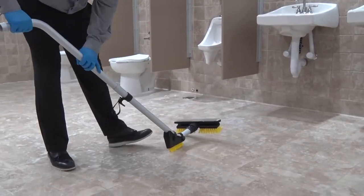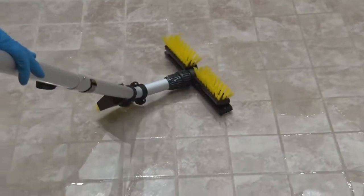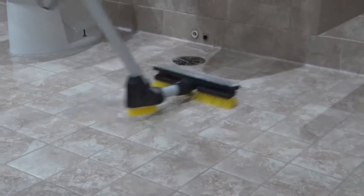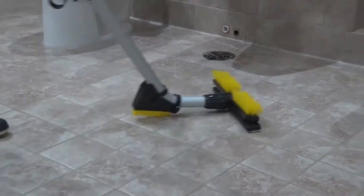The squeegee head and Mohawk brushes can also be used to scrub problem areas while you are vacuuming the floor during the extract and dry step of the SIMPLE process. Simply flip the squeegee head over to scrub stubborn soils and then flip the head back over again to continue vacuuming.